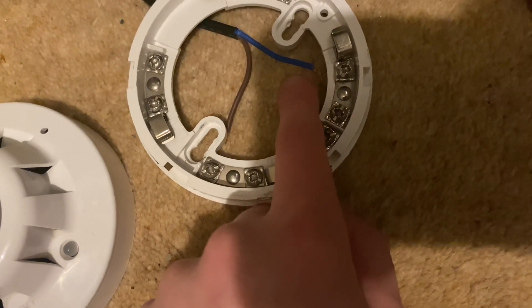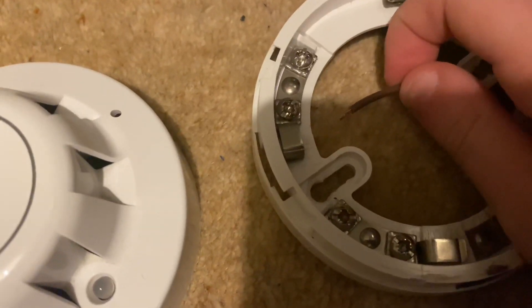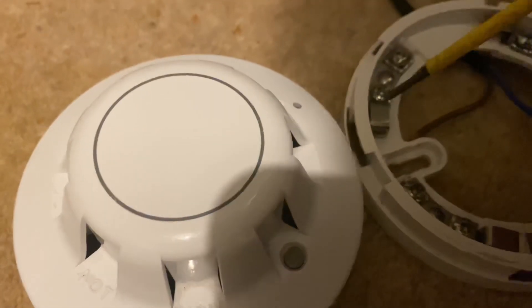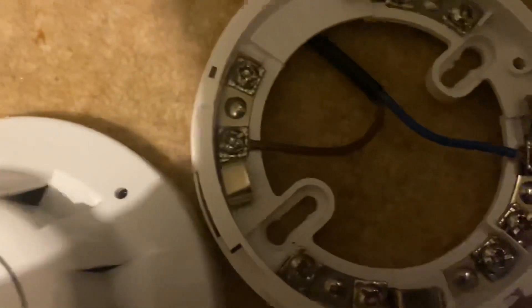Your brown cable wants to go into L1 — just insert that underneath, unscrew that terminal. Then do the same thing with your blue cable, but into the L2 terminal. Give it a little pull to see if it's tight.